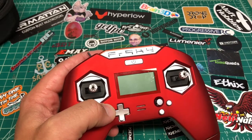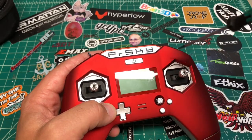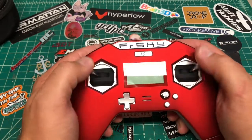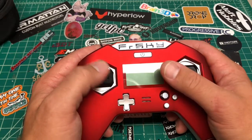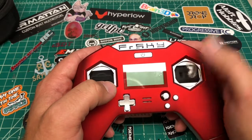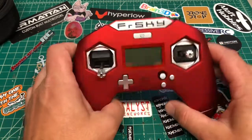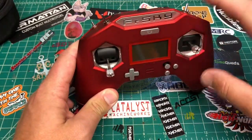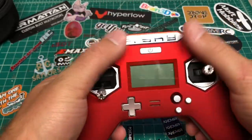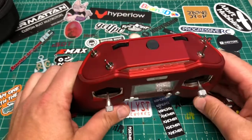Looking around the radio, to adjust the sticks there's a little 1.5mm screw — back it off, thread the stick in or out, then tighten it down. These are supposed to be hall effect gimbals. They feel very good, I'm happy with the gimbals so far. They've got that hall effect sound.